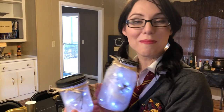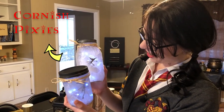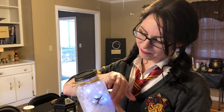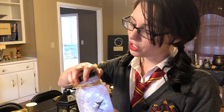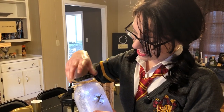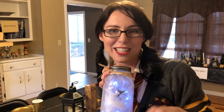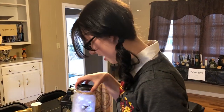Here we made some pixies from Professor Lockhart's office — the ones he set free. I just took some regular old mason jars and on the inside I layered it with Mod Podge, stuck on some white tissue paper, and then Mod Podged over it. I filled it with some fairy lights and then stuck in a couple of little pixie silhouettes — just printed them off, cut them out, stuck them in there, and voila, we have our very own pixies.